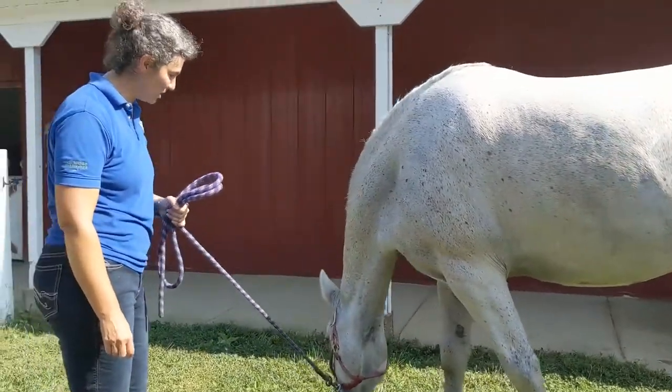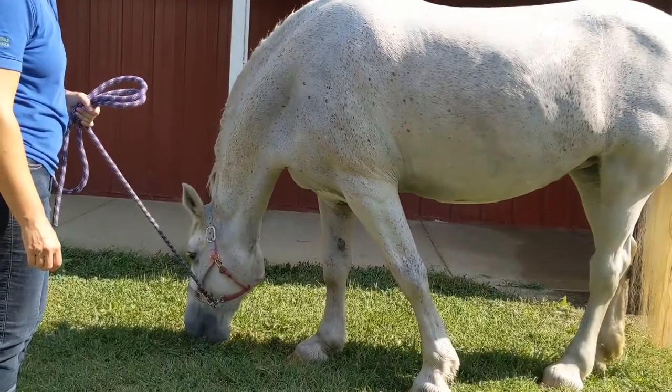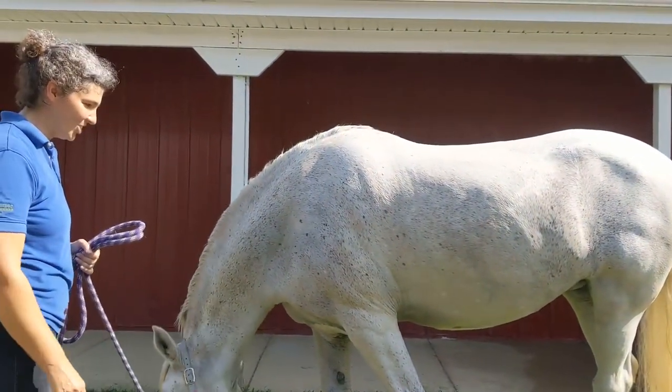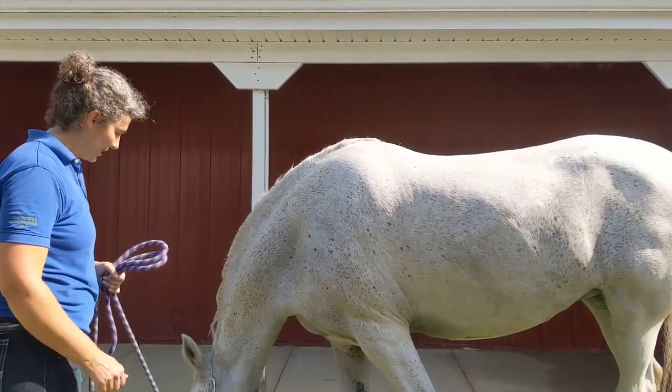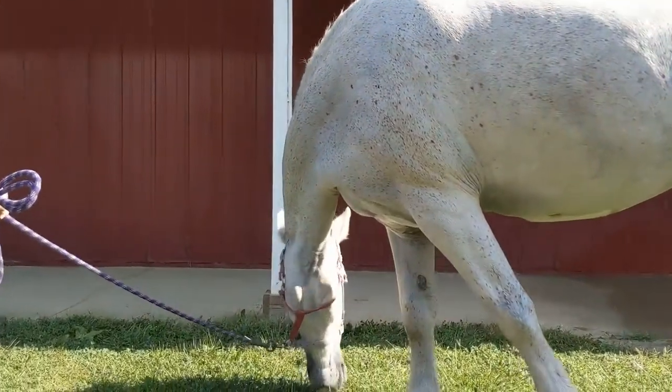This is Lena post-bath. She looks a lot cleaner — she's got the manure spots out, she's a little shiny, all slicked off, and then she'll just air dry. She's enjoying some grass before she goes out to her pasture.